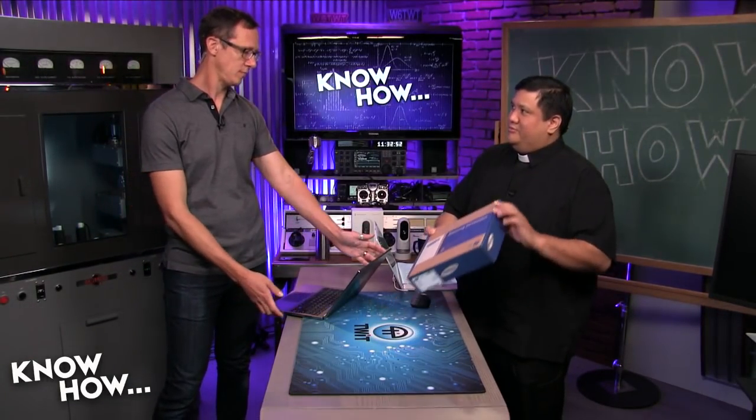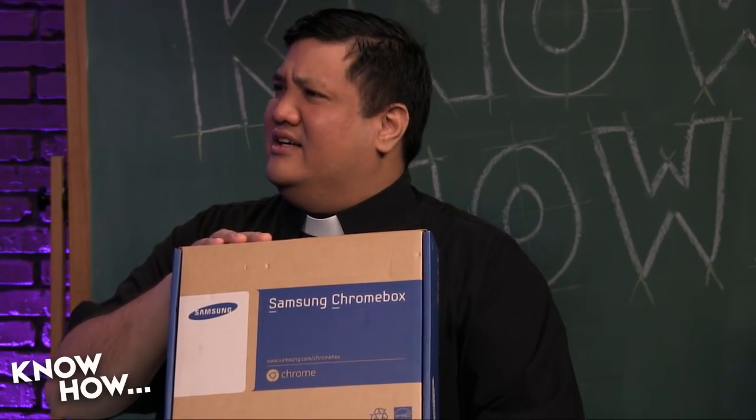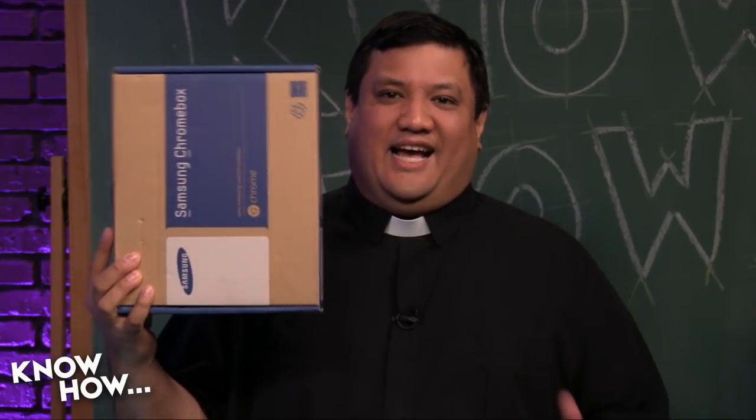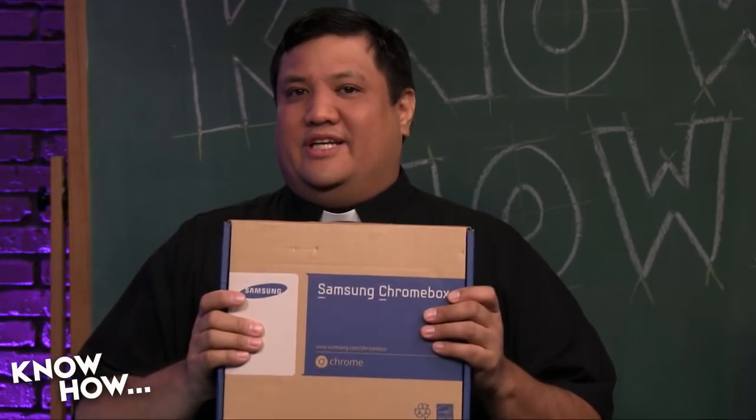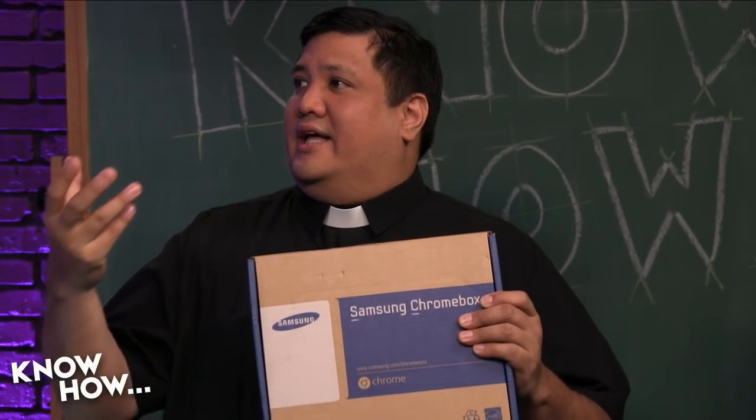Let's take a look at a Chromebox. You probably remember this one — does this look familiar? I remember those. This was Google I/O 2011. I think I plugged it in once and then just got rid of it. This was actually the Chromebox given away that same year at Google I/O — the same year as the Nexus 7 tablet and the Nexus phone.